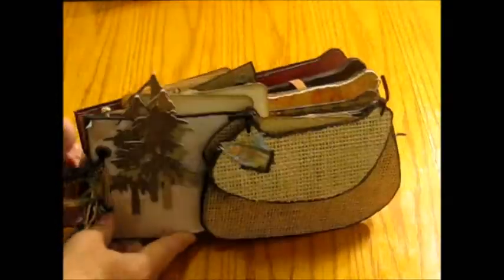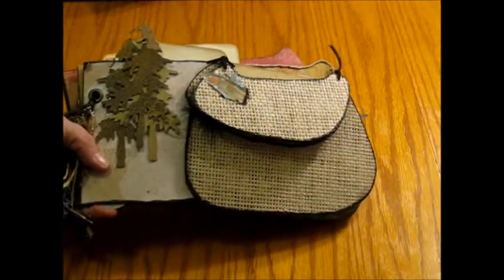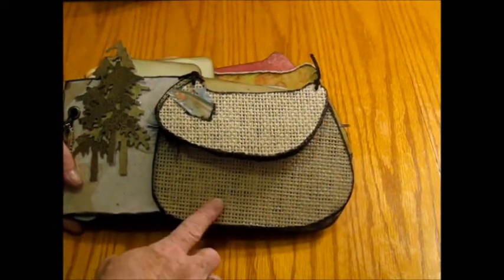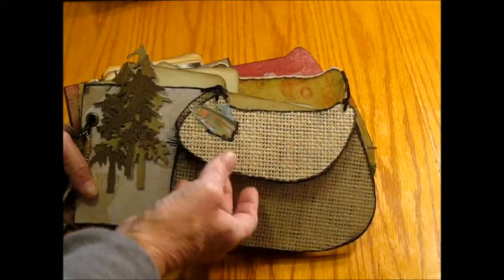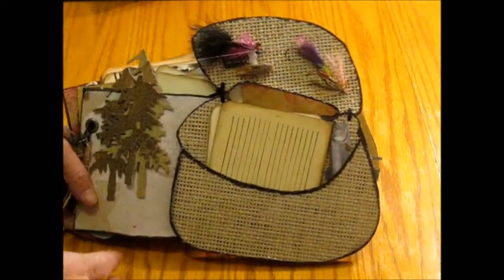I started out using black chipboard for the actual mini book, and this is some paper that looked like baskets, so I just cut that out and placed it on the black chipboard, and on the inside here...